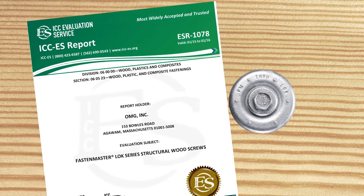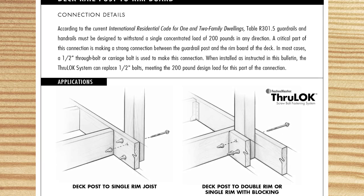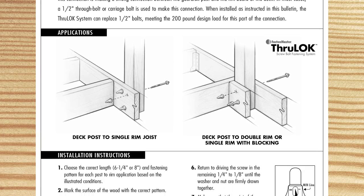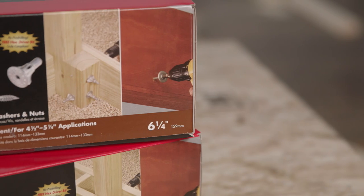The through lock is tested and supported by engineering data that conforms to the most current ICC standards. The through lock is also approved for use in ACQ and treated lumber. The through lock is available in a variety of lengths and package sizes.